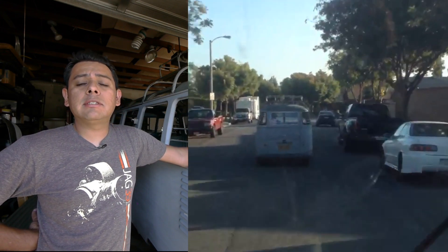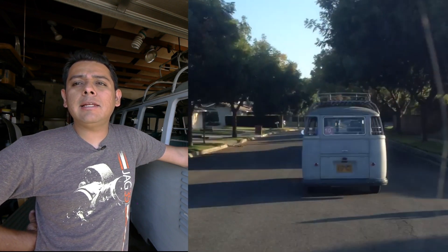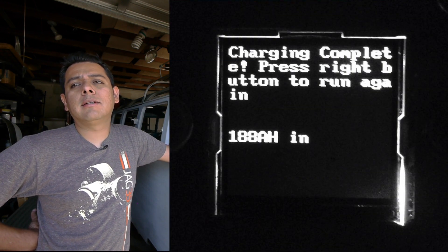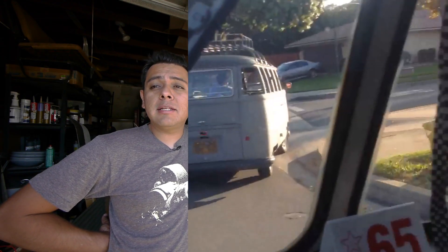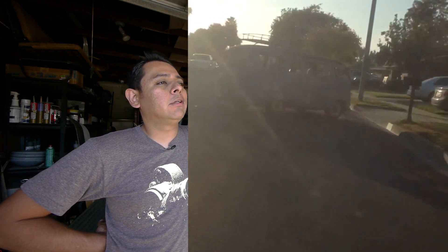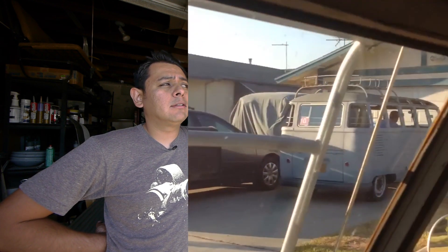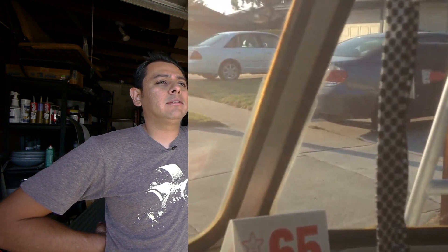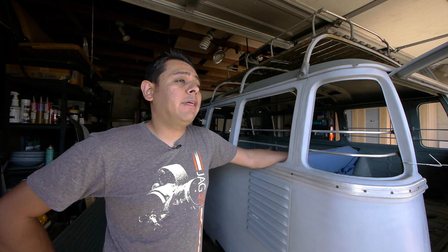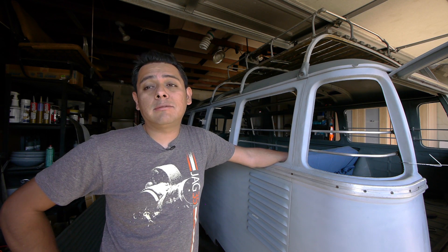Once I got home I still had some juice left in the battery, so I decided to go around the neighborhood to deplete it. I ended up going another 15 miles, giving me a total of 65 miles on that charge. The good news is that the battery is healthy — it was able to take in 188 amp-hours out of its 180 amp-hour rating. Some things I can still do to improve range include putting all the windows in to reduce drag, and getting a proper alignment since I noticed my tires run a little warm and I put the suspension together myself without a proper alignment.